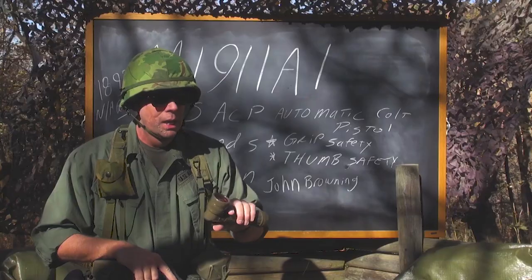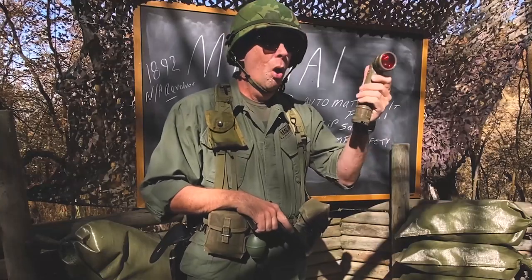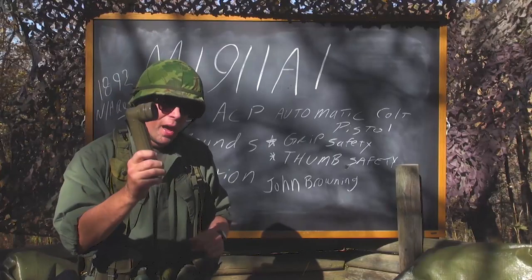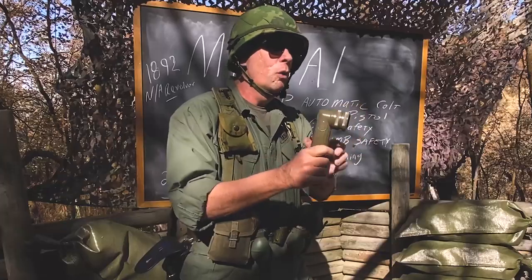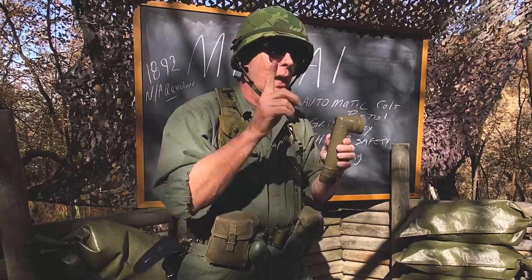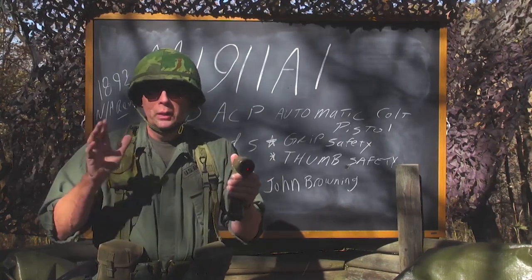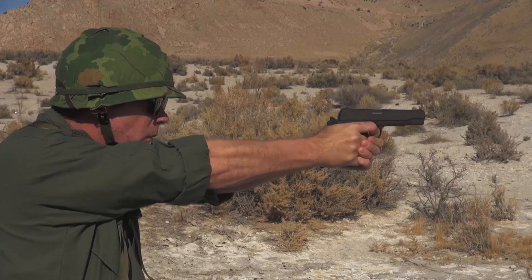In the tunnel you would use a 1911 A1 pistol and your standard GI green angle-head flashlight. This one has a red lens — take the red lens off and it becomes white. You might think those angle-head flashlights are flimsy, but with two D batteries it weighs about a pound and will split a man's skull. I've seen it happen — you can split a man's skull and still turn the light on and use it. No SureFires back then, no LED bulbs — just an incandescent angle-head flashlight and your 1911.